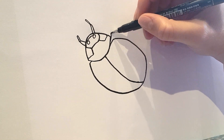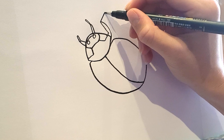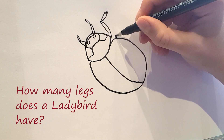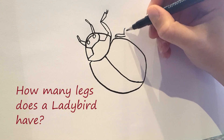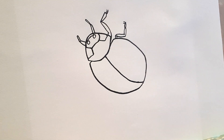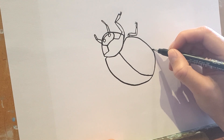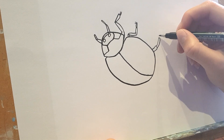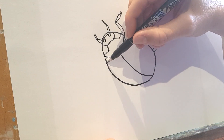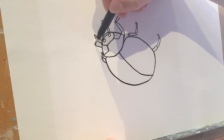And he's got a little leg coming out here, and a little leg here, and a little leg here, and another leg coming out here. You can see this leg slightly as he's crawling up our paper, and then he's got a little leg here and this one here.